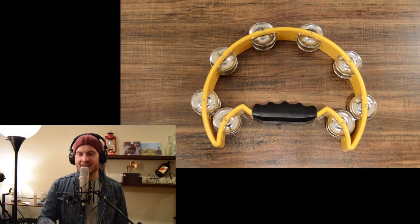Some little things I use: a little egg shaker, a tambourine every now and again. It's good if you have a home studio to have a little mascot — this is my owl.